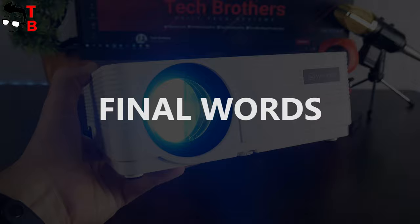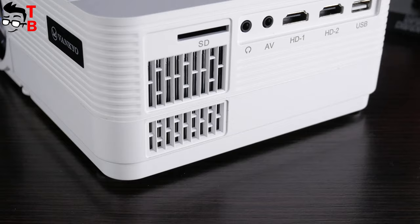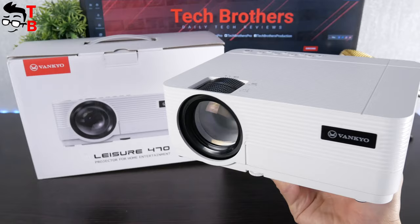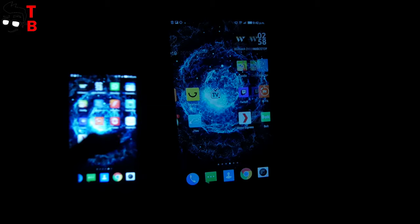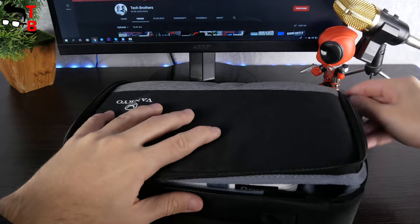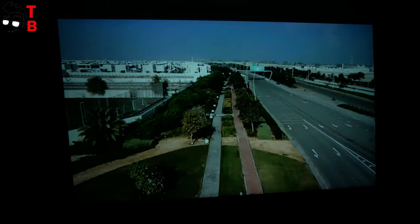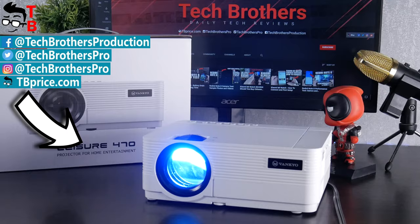So, that was the unboxing and full review of the Vankyo Leisure 470 projector. Before the conclusion, I should recall the price – only $130. I think the image quality is good for a budget projector. The Vankyo Leisure 470 also has features such as connection with mobile devices via USB cable and Wi-Fi, 250-inch screen size, and a built-in speaker. I also like the compact size and lightweight design. There is even a bag to carry the projector to school, office, or any other place. Thank you for watching. In the description, I will leave the link where you can buy the projector. Hit the like button and subscribe to our channel – Tech Brothers.